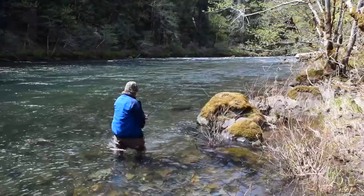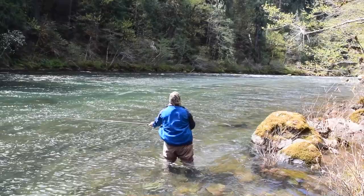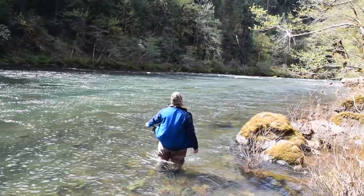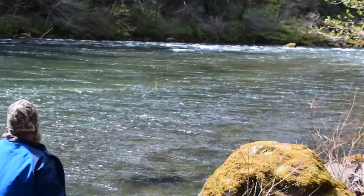Single spey — pretty — it ended up fairly straight. Mended the back end, rod tip pointed towards the other side, so I have as straight a line as possible between my rod tip and my fly. That's what I'm going with — and there's kind of what it looks like, swinging through the run out there.